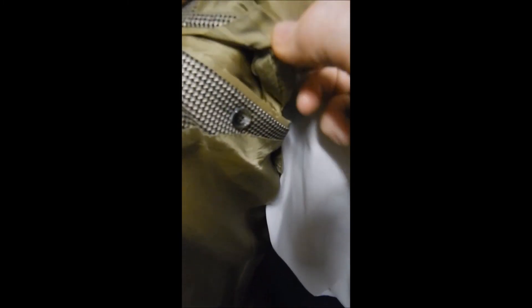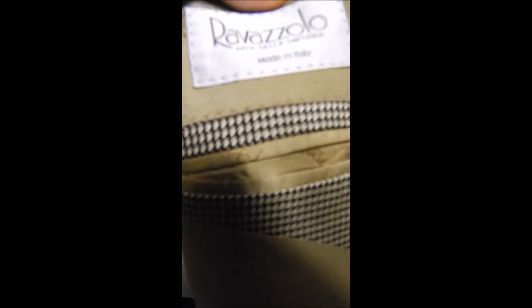It also has the button flap, cut-in full satin lining, sweat guards, and over here you get the Ravazzola label. They make a really fine jacket — almost looks like a Brioni.